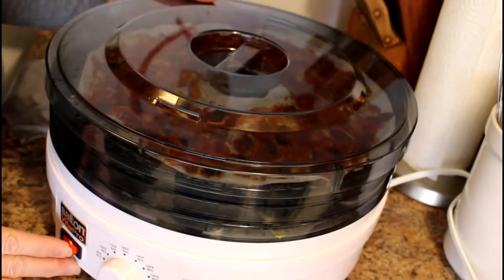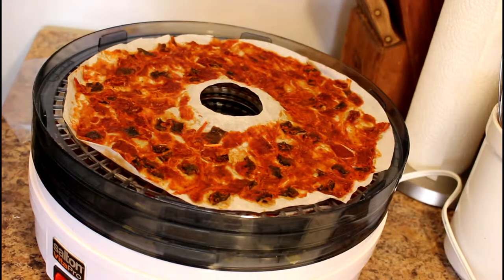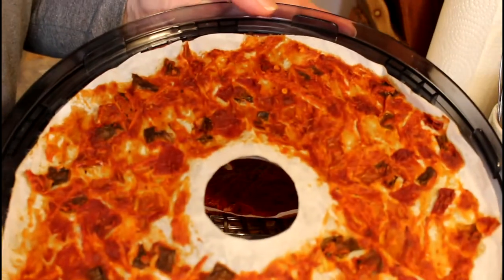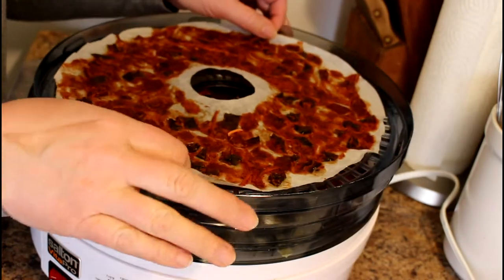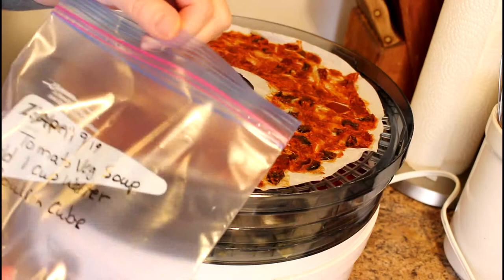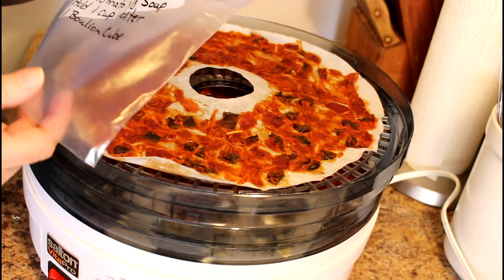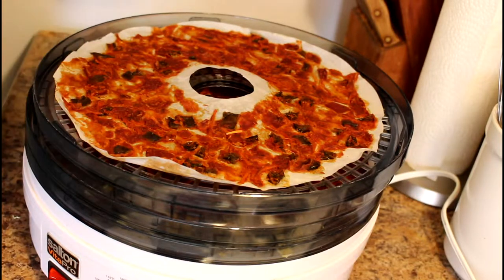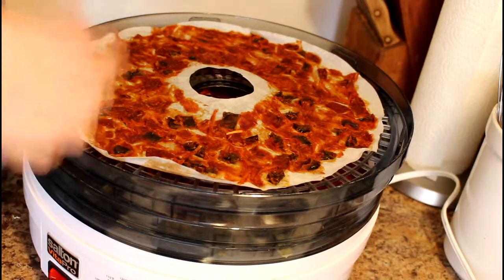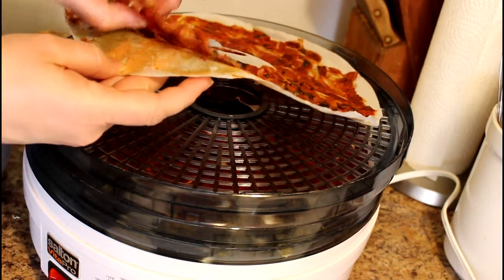Hey guys, I'm back — let's see how this turned out. This is the one that was combined ahead of time, sauce with vegetables already in it. I've already labeled the bag: tomato vegetable soup. I've written on it to add one cup of water and one bouillon cube. Those bouillon cubes typically call for two cups of water, but you could add more if it's too salty or if you want a stronger flavor. Because parchment paper is nonstick, this is peeling right off.